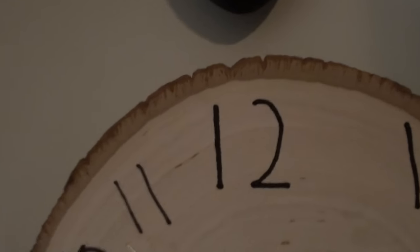Homemade clock. I wrote these little numbers on here thinking I'd make it look better, but boy was I wrong.